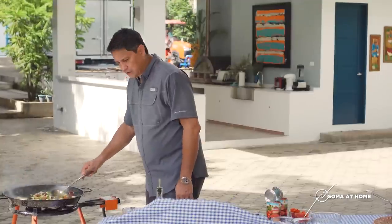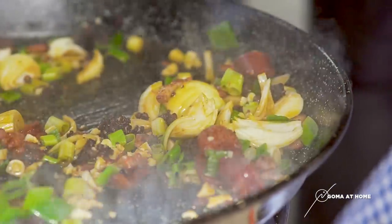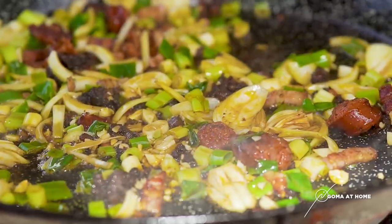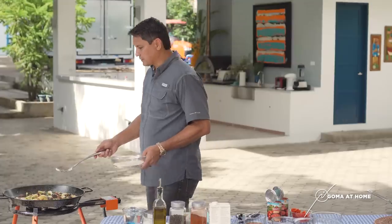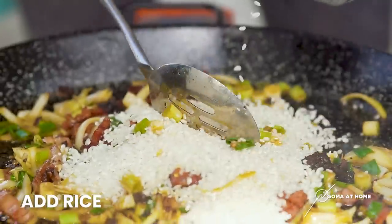So once tender na yung onions natin, we'll put in the rest of the ingredients. But we'll put in the rice so that the rice can toast for a while. And then ilalagay natin yung seafoods natin. Our onions are tender already. Then we can put in the rice — I'm using bomba rice for paella. We'll put in about a cup and a half.